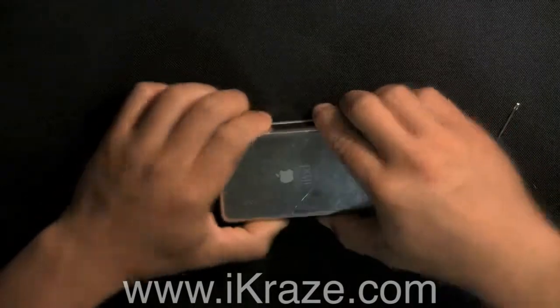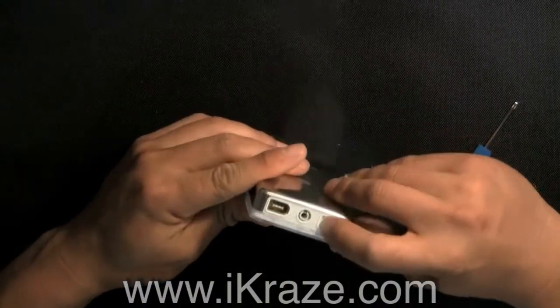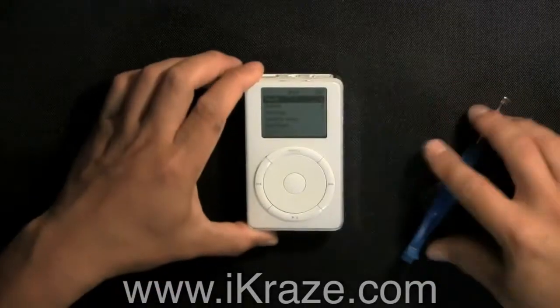Reactivate the hold switch, press a button to make sure it's working. Installation is complete.